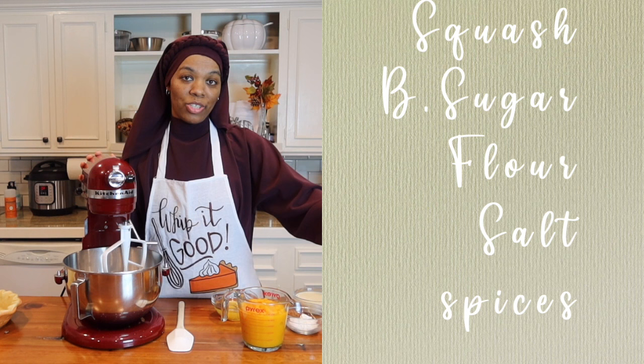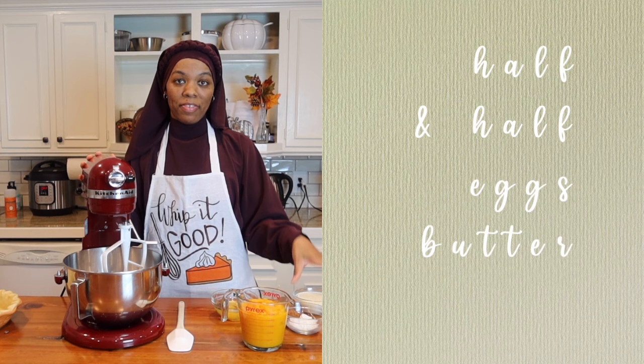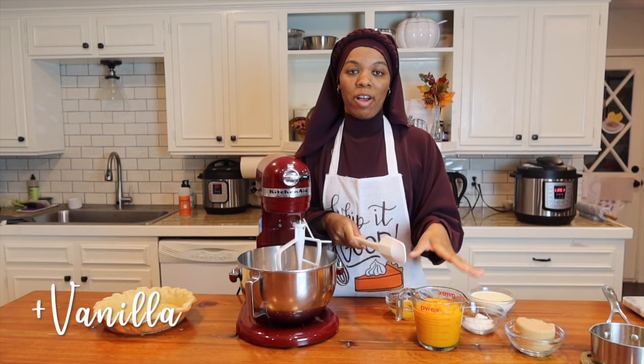Now it's time to work on our filling. What you're going to need is your pureed butternut squash, brown sugar, flour, salt, and your spices or pumpkin pie spice, half and half, three eggs, and melted butter. The first thing that we're going to do is start with our butternut squash and brown sugar, and we're going to mix it until it's well combined.